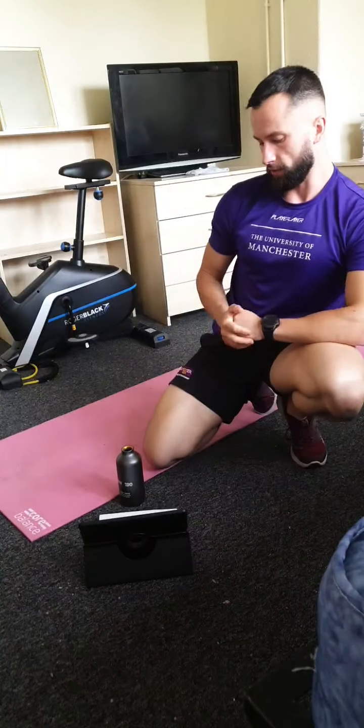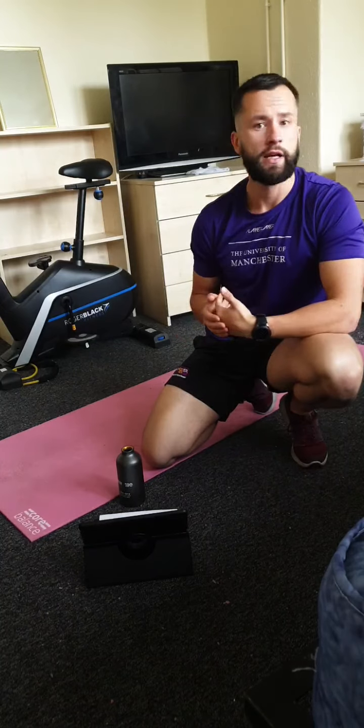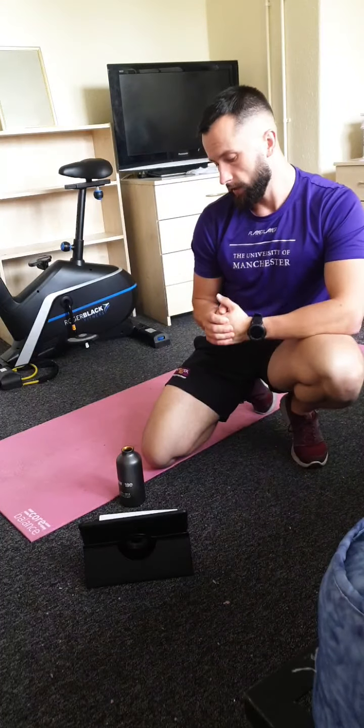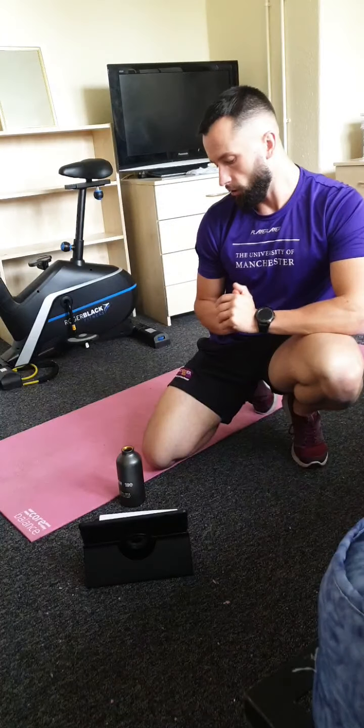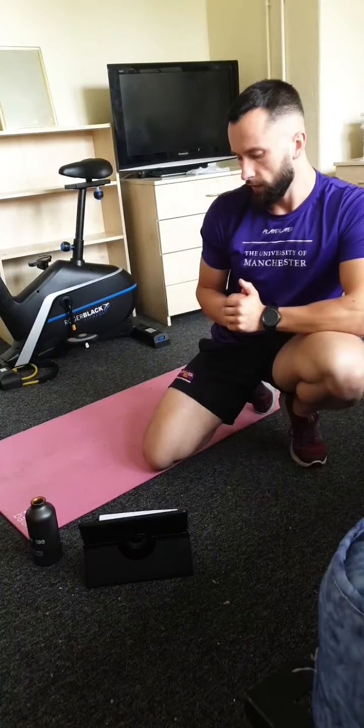I'm going to explain the session in a second but it's nice and simple. We've got some core circuits today including four exercises. We're going to be working for 30 seconds with minimal rest in between, and you're going to do it three times. The whole session including the cool down will probably last about 12 to 15 minutes.